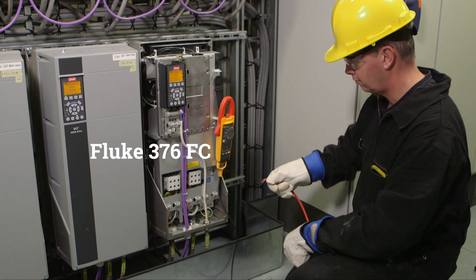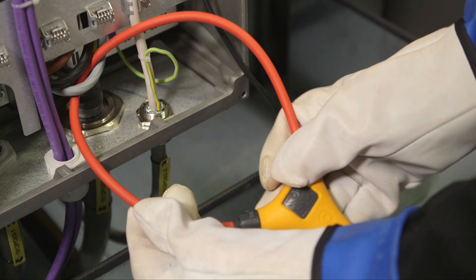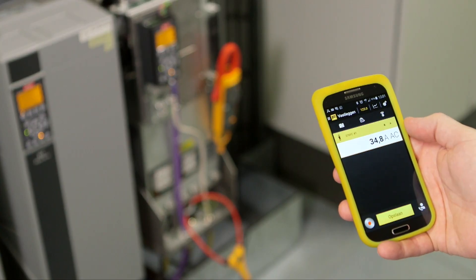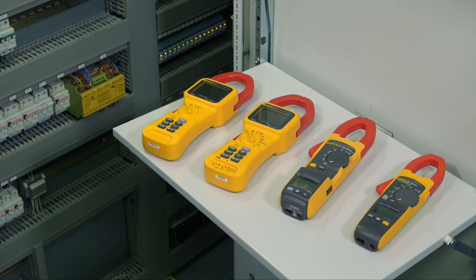The Fluke 376 FC AC/DC clamp meter offers logging capabilities. The included iFlex flexible current probe provides access to large conductors in tight spaces. With the integrated variable frequency drive low pass filter, you can take accurate motor drive measurements.